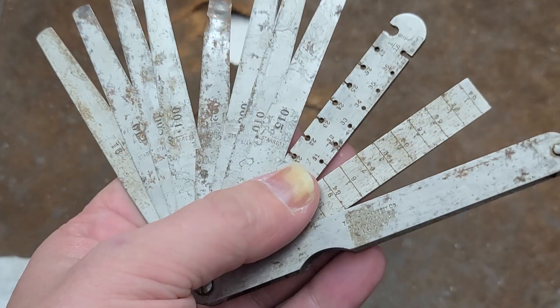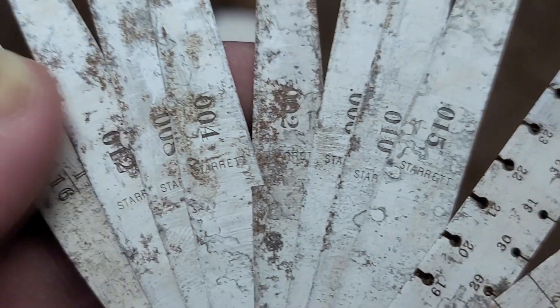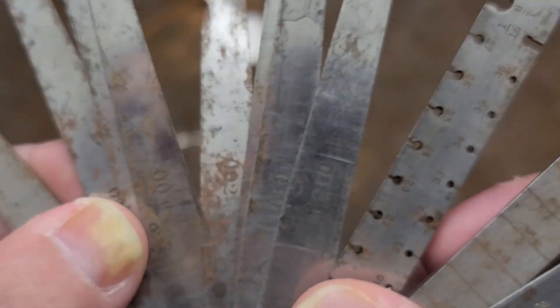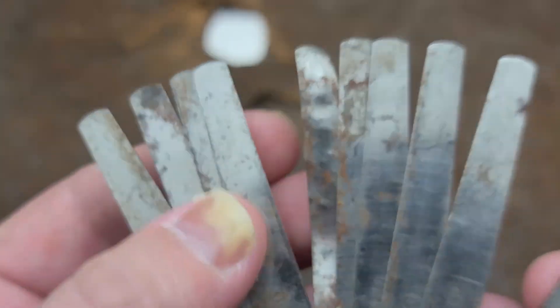Motor wires, that type of stuff. It has some more common size feeler gauges, from a thousandth all the way up to 15 thousandths. We can see which one was the most used here — that's pretty torn up.